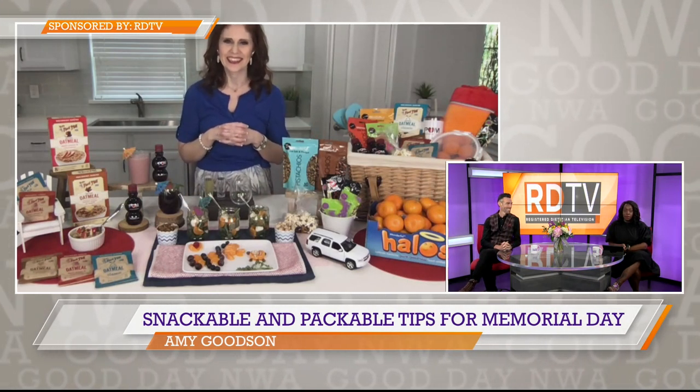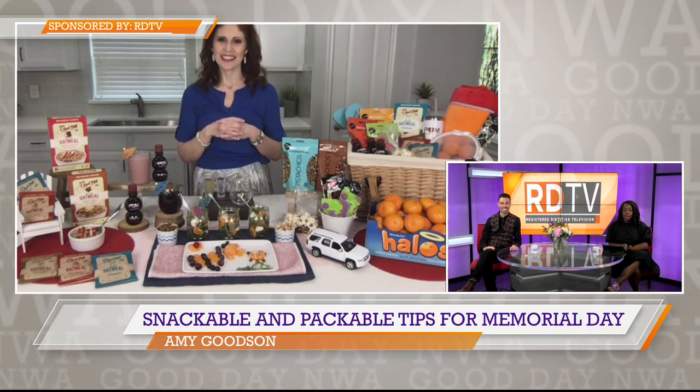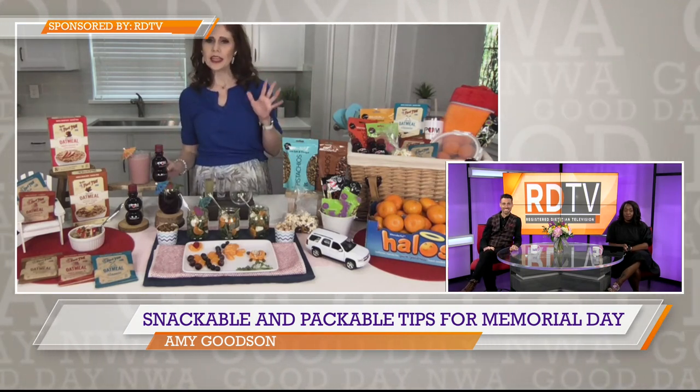Awesome. Jason and I both love oatmeal. What should we be packing to sip on, Amy? One of my really favorite beverages is Pom Wonderful 100% pomegranate juice, because it's really the perfect base for a summer smoothie.